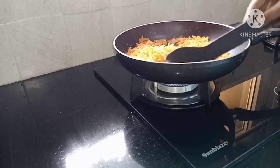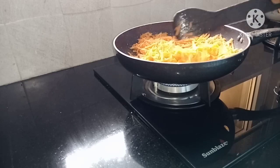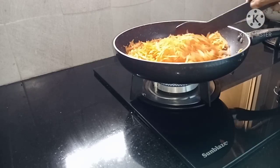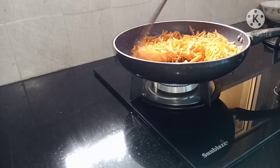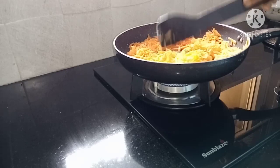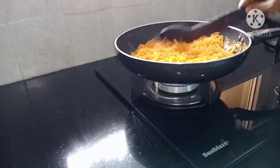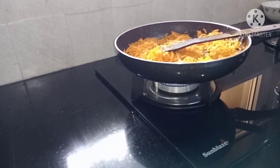We are going to cut the egg. Now we are ready to cook in the pan.